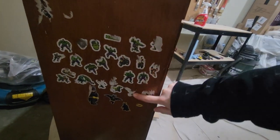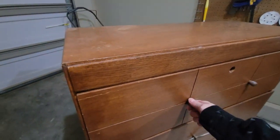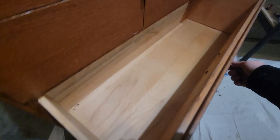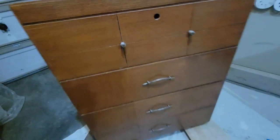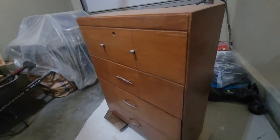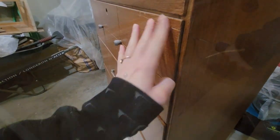Hi everyone, welcome or welcome back. Today we're going to be making over this dresser. It's got a ton of stickers on the sides and the drawers do not open very great. It's got this weird little hole there, there are some scratches on the side, but overall it's in pretty good shape.